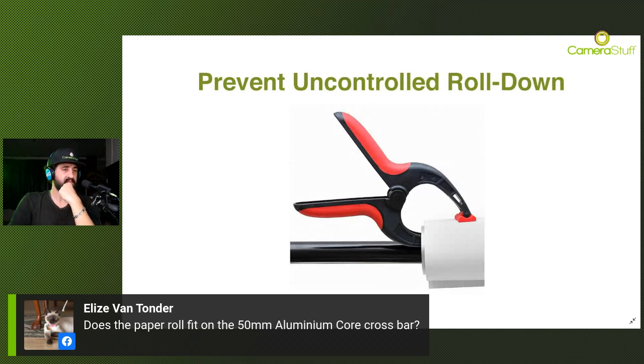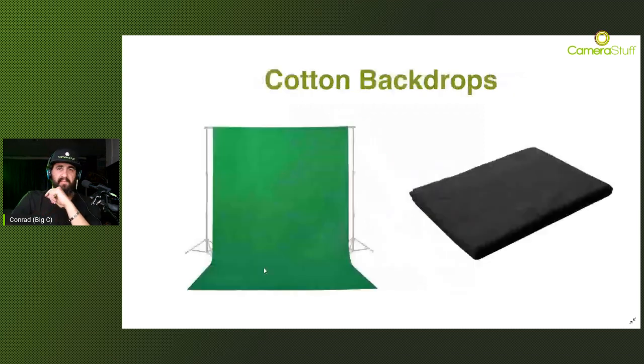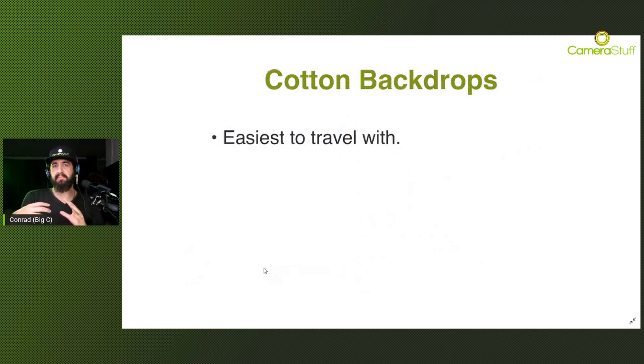Let's jump to cotton backdrops. Cotton backdrops are the easiest to travel with. A 3x6 meter backdrop you can easily shove into a bag or a pillowcase, throw it on your car backseat or in the boot, and be on your way. So if you're a traveling photographer who needs to hop from one location to the next very often, the cotton backdrop would be the best option for you. They are also very easy to clean - you can pop them into the washing machine. Ironing them is a bit of a nightmare, but a preferred option would be to put it on a backdrop stand and use a steam iron instead.